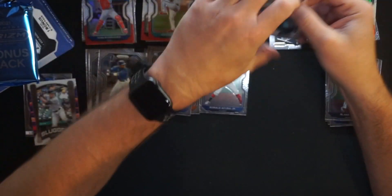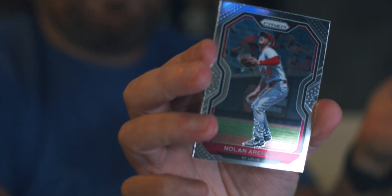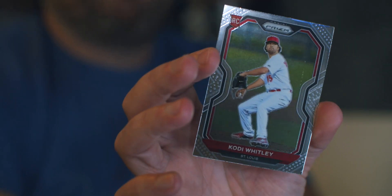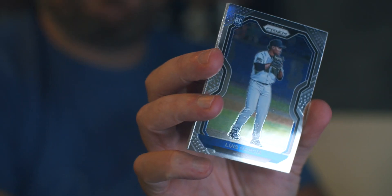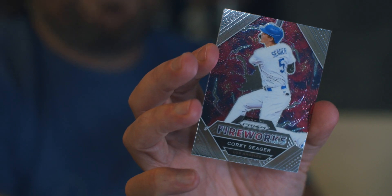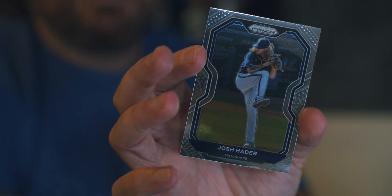Pack five: Tucker Davidson again — nothing highlights my rip like a Tucker Davidson. Nolan Arenado, we just pulled him in the cello pack. Mike Yastrzemski repeat. And Cody Whitley, rookie for the Cardinals, with a print line. Blaster box has not been very hot. Last pack before the bonus: Luis Garcia, who we just talked about. JT Realmuto, the Phillies catcher who signed a nice contract extension. Corey Seager with the Fireworks insert — going into the PC pile. And Josh Hader for the Brewers, the closer who throws heat.